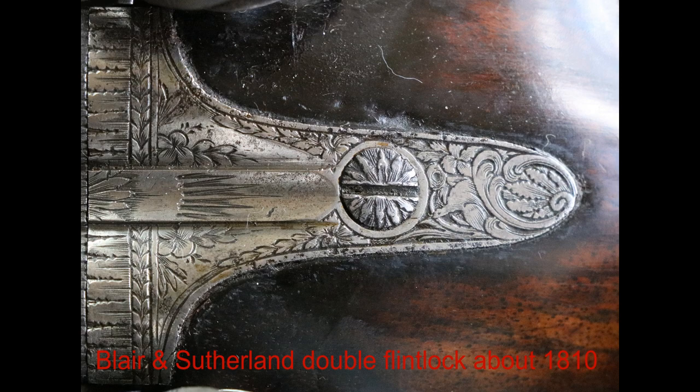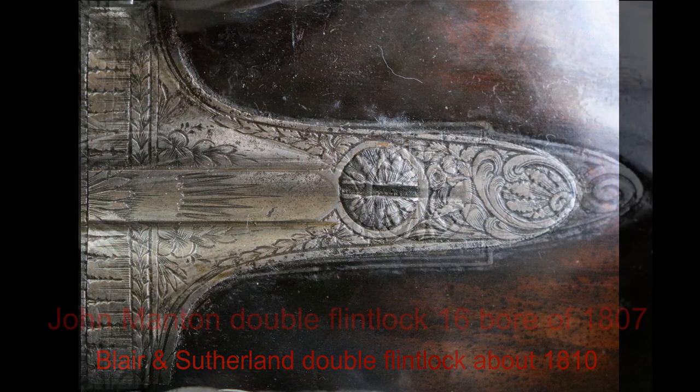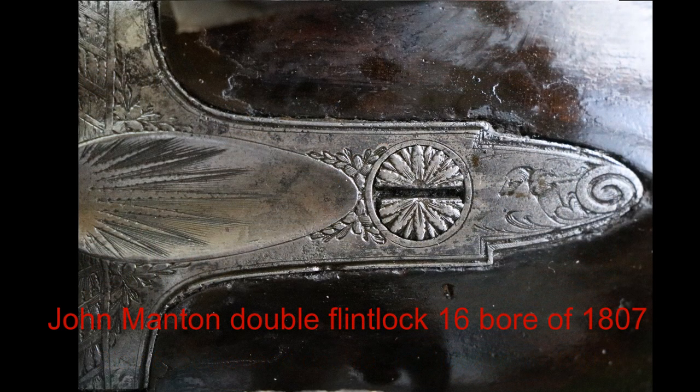That's got quite an elaborate screw head — you can see that the petals are niched. This is a John Manton double flint lock from about the same period, 16 bore of 1807. You can see the daisy there and you can see the sunburst — a classic sunburst in the thumbnail bit which joins onto the barrel.